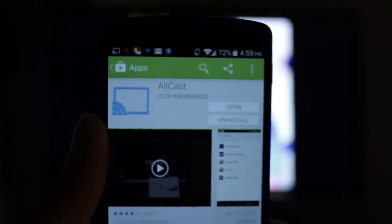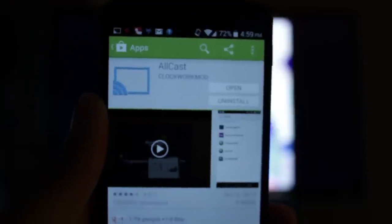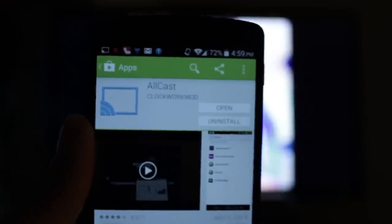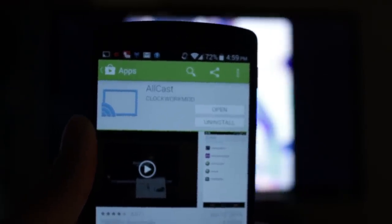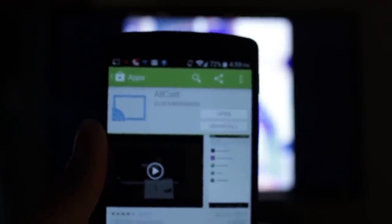So this has been how to stream videos from your Android device to your Roku player, Xbox 360, or a variety of other devices. I highly suggest you try this for yourself — it's quick and easy. I highly suggest you buy the paid version. And it doesn't even require root, which is awesome.